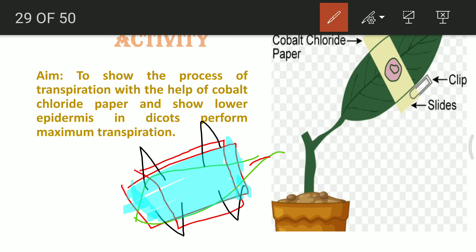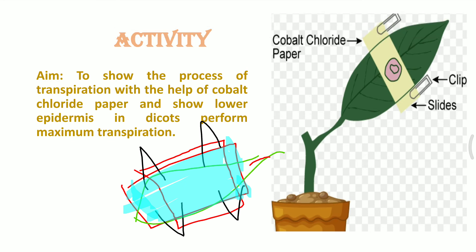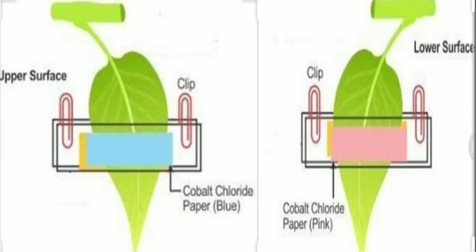After a period of 10 to 15 minutes, we can observe the change from outside. The upper epidermal area will show no change, whereas the lower epidermis starts changing to pink within the same time period. This shows that the lower epidermis has more stomatal pores, so more water droplets are moving out, causing the cobalt fluoride paper to turn pink.